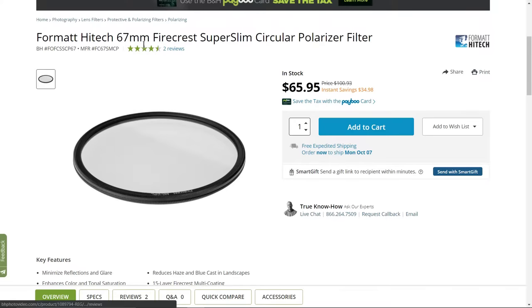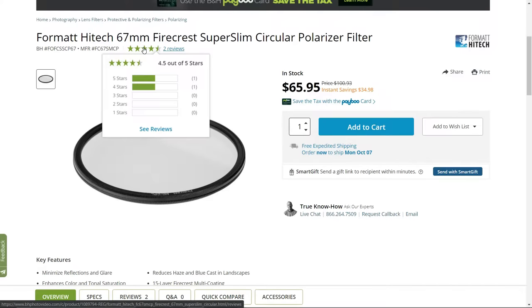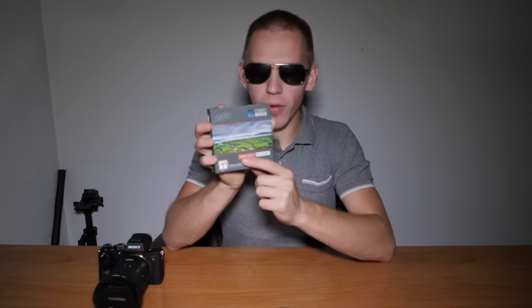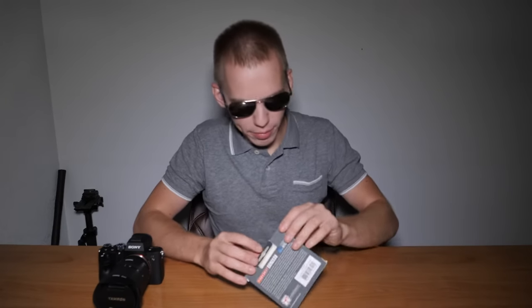This is a Format Hitech Firecrest 67mm polarizer filter — branding: Format Hitech, Firecrest filter — with information on the back. This video is not sponsored by Format Hitech. Let's open up this box.